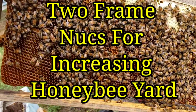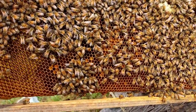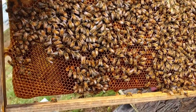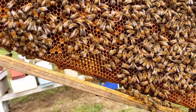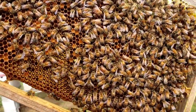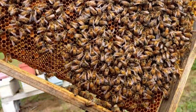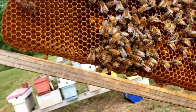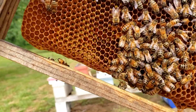Hey everybody, this is David at Barnyard Bees. I want to show you one of our little splits that we did last week. There was a queen cell ready to hatch — this has been about eight to ten days ago — and I wanted to show you. Like I said, these were swarm cells that we installed.